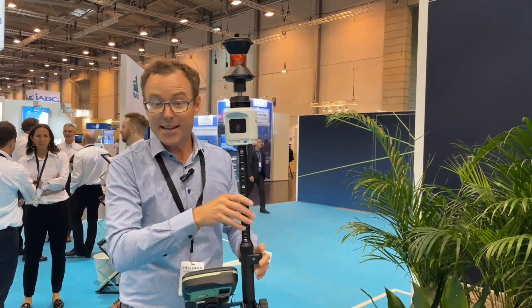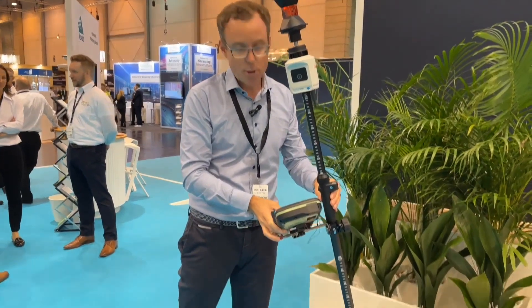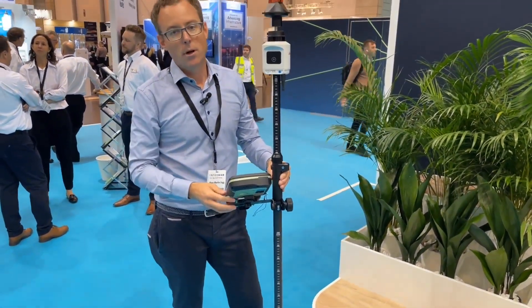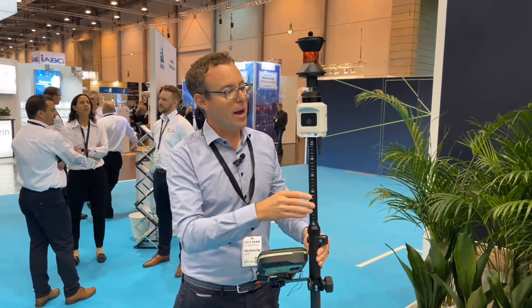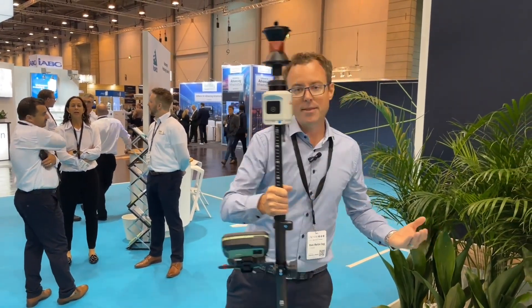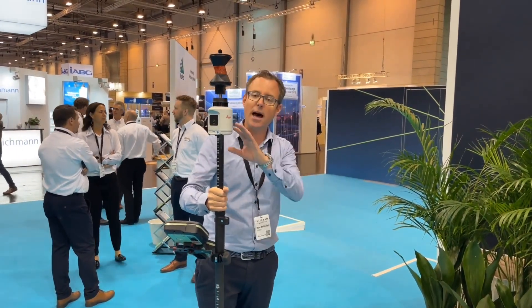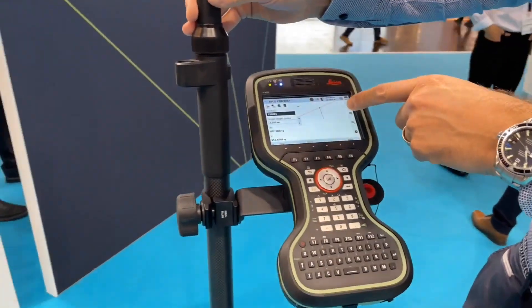The AP20 allows you to do full 360-degree measurements, which absolutely revolutionizes the way you measure with total stations today. It takes even less than a second — you just put it to the point where you want to measure and press the button. When you start your measurements you need to do an initialization: you move your pole a little bit and it takes around five to ten seconds, then the IMU in the AP20 is initialized and you can continue with your measurements.